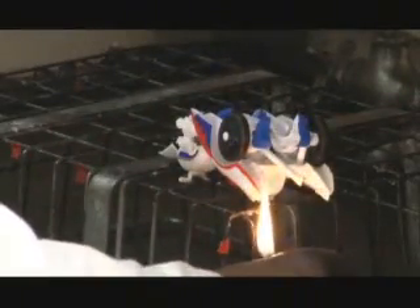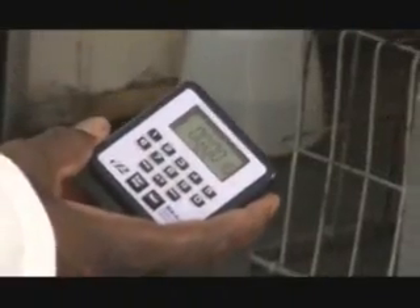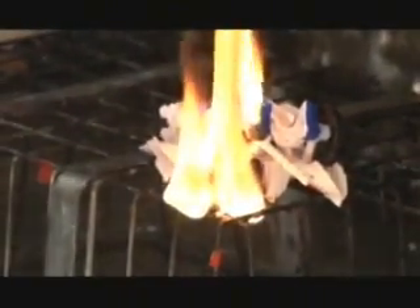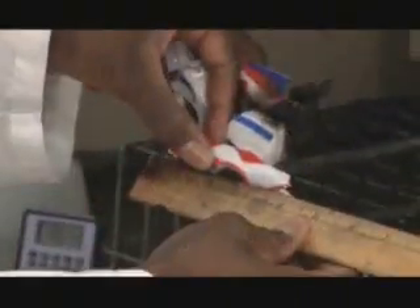The final test that each toy must undergo is trial by fire. Curley says the uninitiated might be fooled by the way an item burns — they see what looks like a lot of fire, but in reality it's not. In spite of looks, the burn travel is still well within federal guidelines, and all of the robots pass the flammability test.